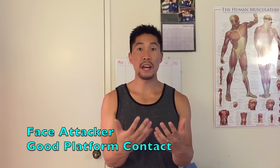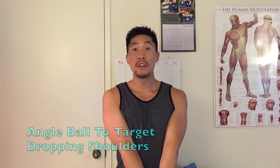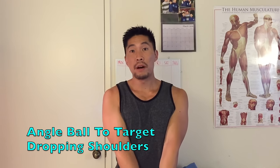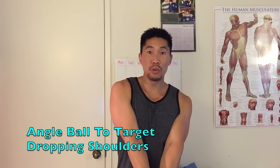The general rule for passing angles is you want to face your attacker first to make sure that you get good contact on the ball, and then you want to redirect the ball by angling it to the target — and the way you do that is by dropping one shoulder or the other.